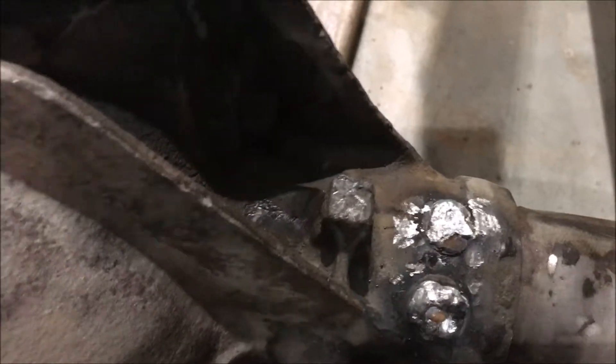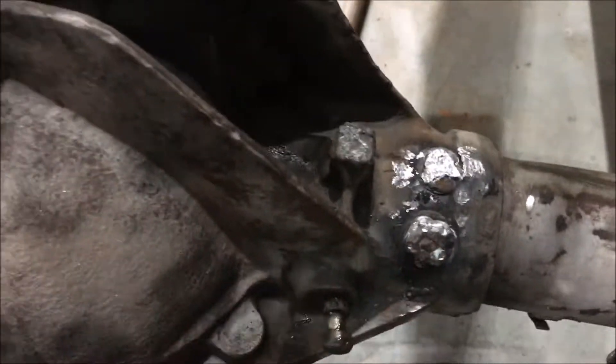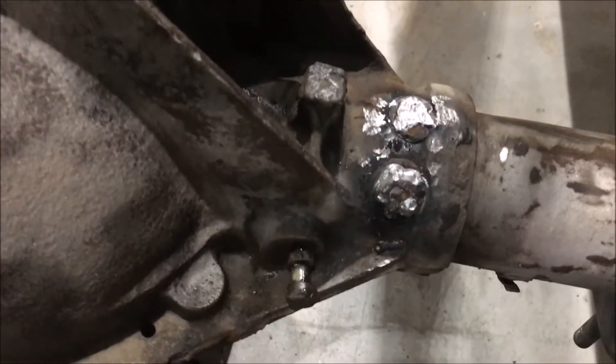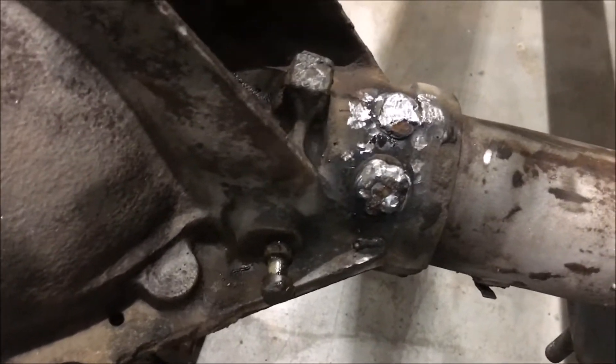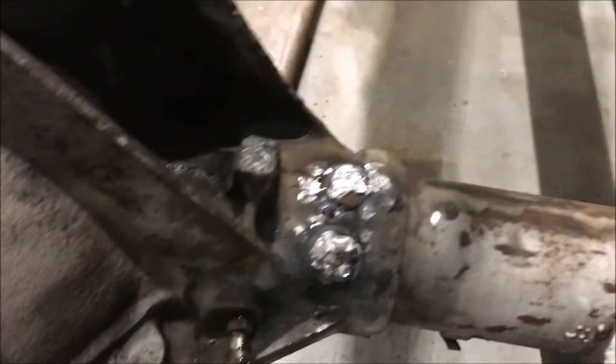When the weld cracks, it can allow your axle to start leaking oil there. That was my problem. Basically the only way to fix it is to weld up the plug. You can actually do this yourself — no big deal.